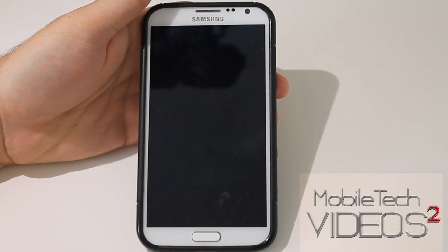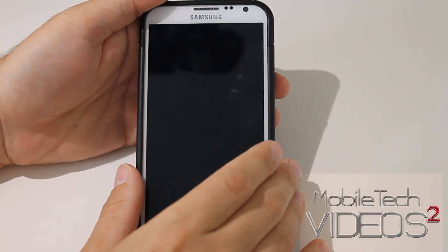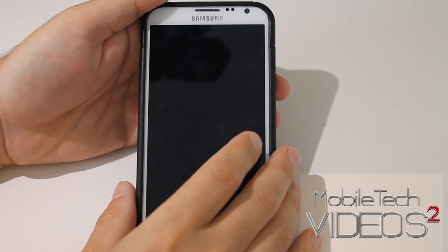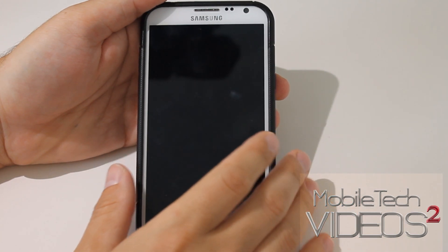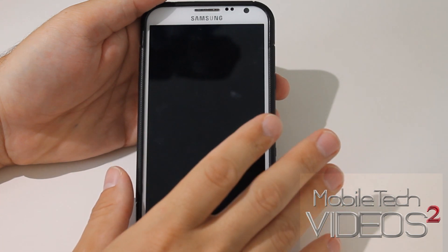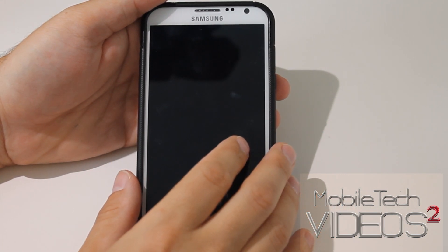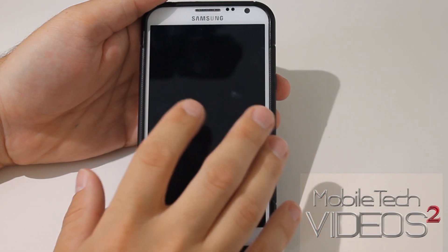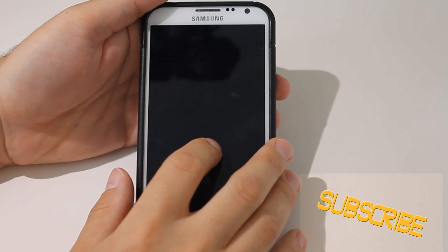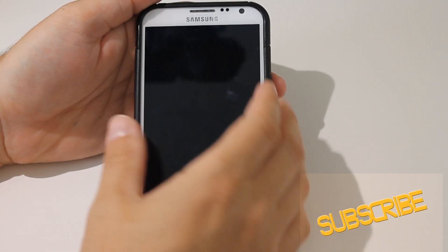I know I made a video once before on how to flash a ROM using TWRP, and so you might be asking why we're doing this again. I keep getting a lot of comments about people asking how to flash a ROM — they tried it, doing it like it's written out in the thread instructions, but they keep having issues. So I figured we would just break it down, bare bones, the very basics of using TWRP for flashing on a ROM. So let's get started.